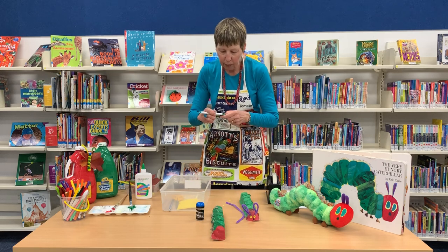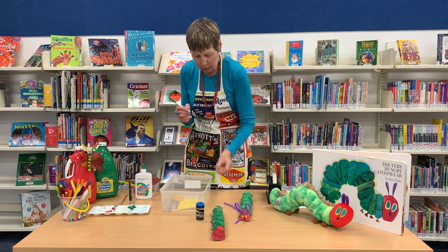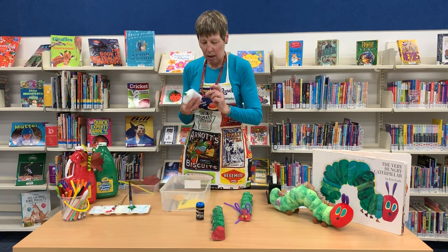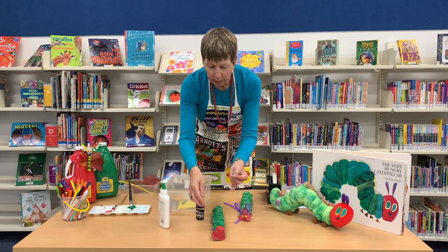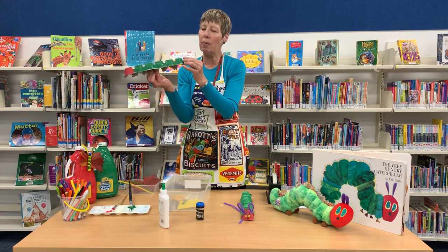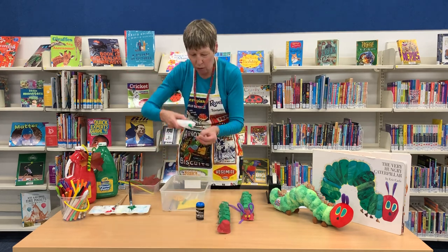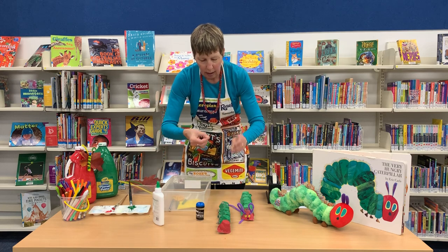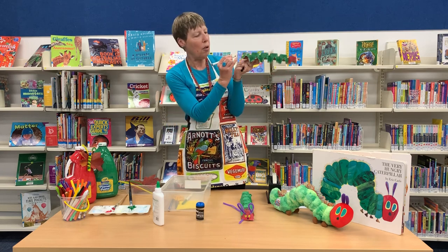Now I'm going to add a bit of green to the middle of each eye using the green texta — just a little circle in the middle of each yellow piece of paper. Don't forget to put the lids back on your textas as you go, otherwise they'll dry out. I'm going to add a little blob of glue onto the caterpillar's head. I've put the eyes at the back end by mistake, so my tail is going to be red and my head green — I'm popping an eye there. It's all fine if that happens to you too.